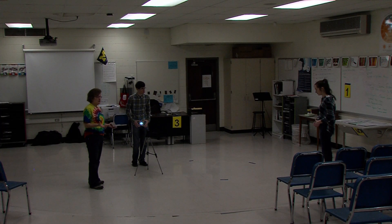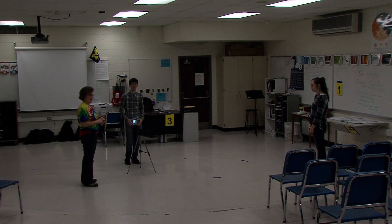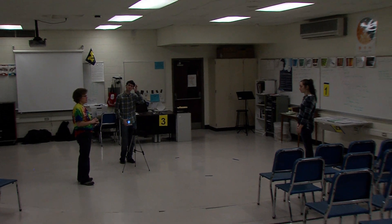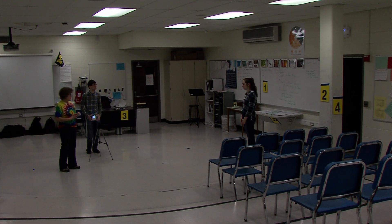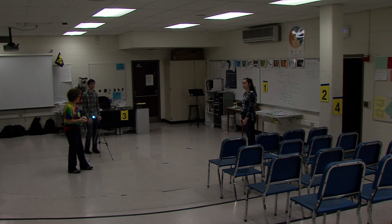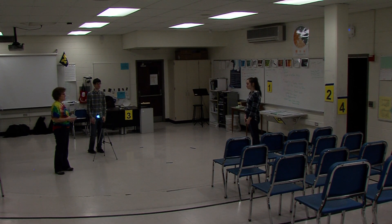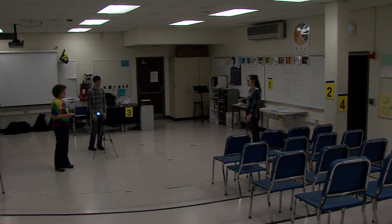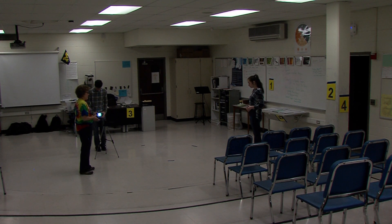When your team comes into the room, the supervisors are going to point out where the targets are. In this case, we have target one on the whiteboard, target two on the pillar, target three on the desk, target four on the other side of the pillar, target five underneath this desk, and target six back in that corner. After the targets are pointed out, you will have one minute to start planning how you're going to arrange your team to hit those targets. So let's go through that exercise right now.